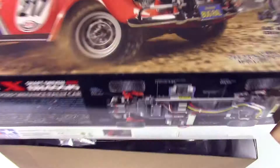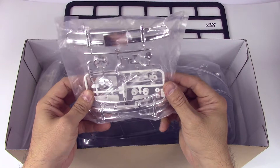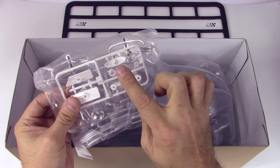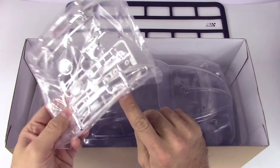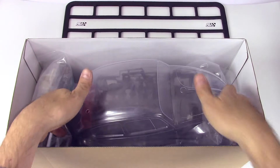First of all we've got the body set, which looks pretty cool. We've got chrome plated parts — these are the plastic parts to go on the outside, looks like mud flaps, a license plate holder, and something for the back, probably one of the bumpers. Chrome plated parts always look really cool.